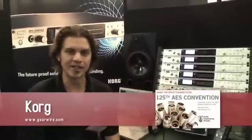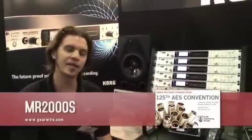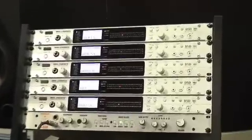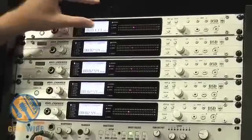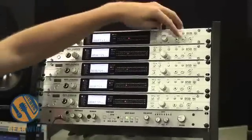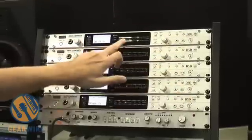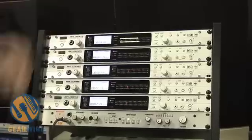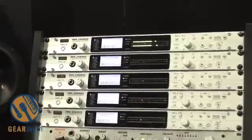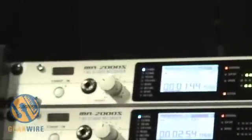Hi, I'm Aaron Barnhart with Korg USA here at the 2008 AES show and we are showcasing the new MR2000S. This is a two-channel DSD recorder designed for use in a professional studio environment. It's rack-mountable, and you've got 24 LEDs which give you a nice way of monitoring your signal. You can choose a 5.6 MHz sampling rate, which is currently twice the Super Audio CD standard for super high fidelity digital recordings.